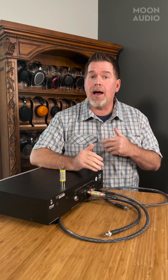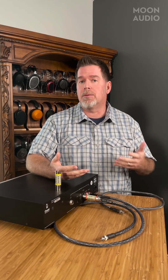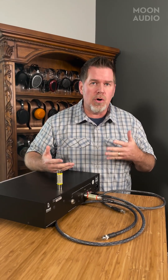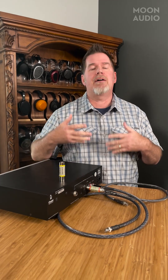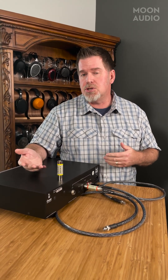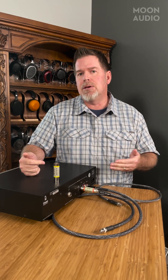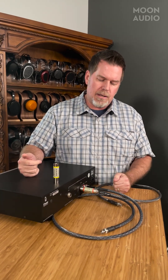Hey, this is Drew from Moon Audio and welcome back to Audiophile Tech Tips. Last week we had an in-depth conversation about how you can or cannot interchange digital and analog cables and how you use them between components. We came down to the decision that analog cables just don't work great in a digital domain. They have impedances you have to work with — 75 ohms for a coax RCA digital cable and 110 ohms for an AES/EBU balanced digital cable.